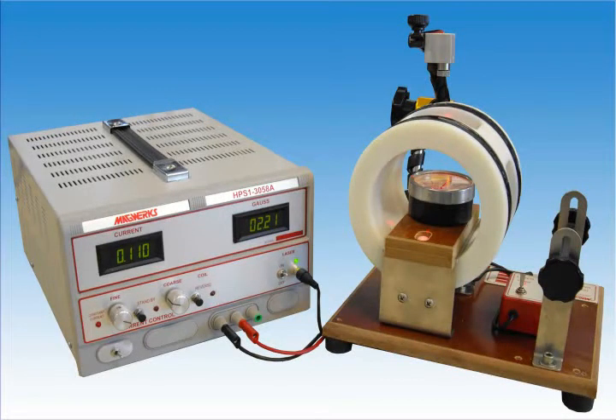This is a short video demonstrating the MagWirtz-Helmholtz calibration system for calibrating pocket-style magnetometers, also known as field indicators, or sometimes as handheld gauss meters.